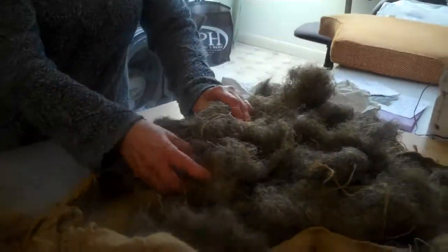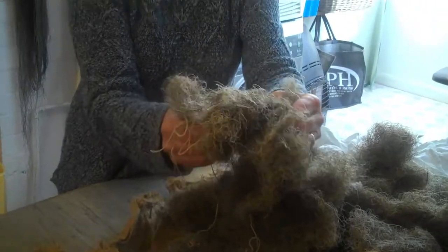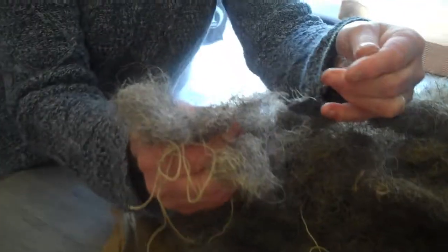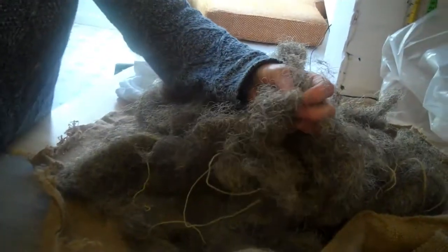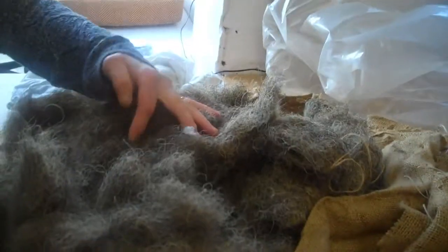I've got a bit of hair that came out of this chair. It came out of the seat but it is very dusty, so when I pull it apart you can sort of see it looks almost like smoke coming out of it. I'm going to wash it in the washing machine and reuse it. It's always worth reusing hair. This isn't the best quality hair — it's got quite short strands and it's probably got a bit of hogs hair mixed in with it.